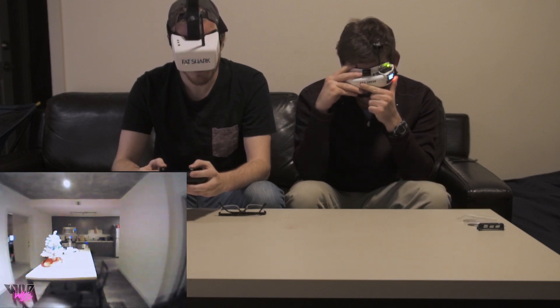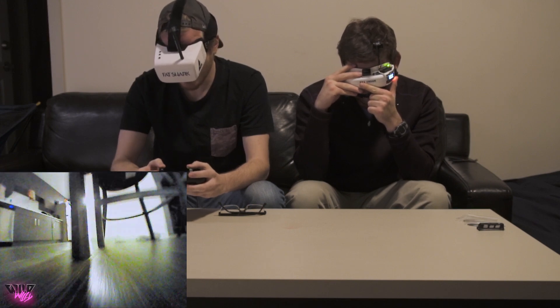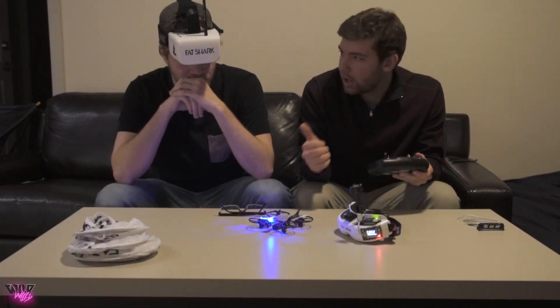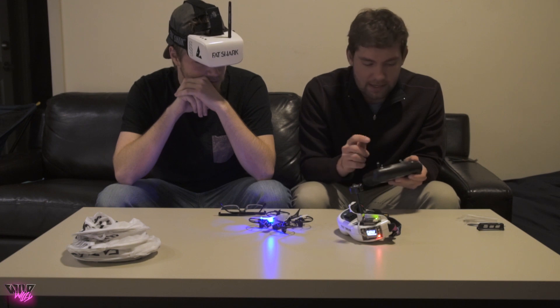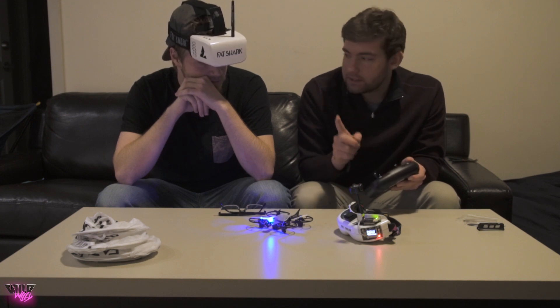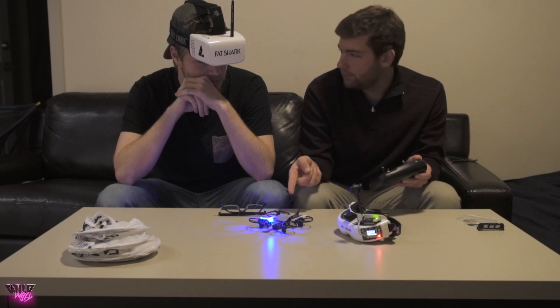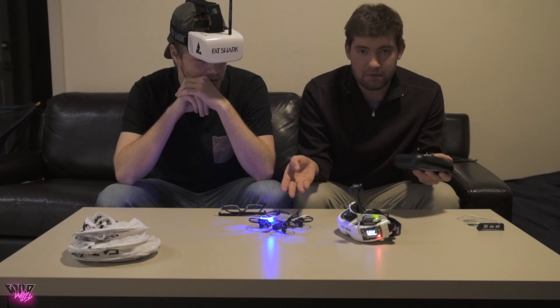Let's try it again. You got it armed and up in the air — it's a little squirrely in here. Also, it's in angle mode, which is not what you flew in the simulator at all. It also has much less power than the simulator, and you're flying inside an apartment living room rather than an open space.